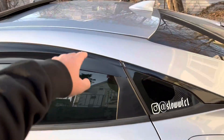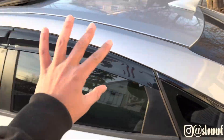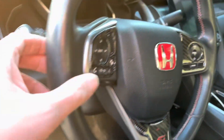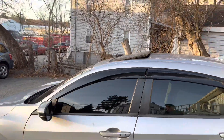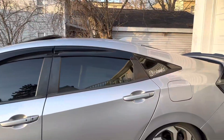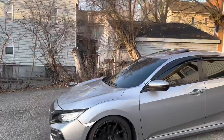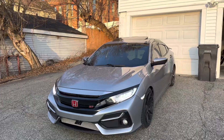We also did some tasteful mods — we got chrome delete, rain guards, a carbon fiber red Honda badge, and I retinted my front windows to 4% in the front, double 20, and regular 20 in the back. So we're gonna head to the shop, get all this stuff put on, and I'll check back when we get there.